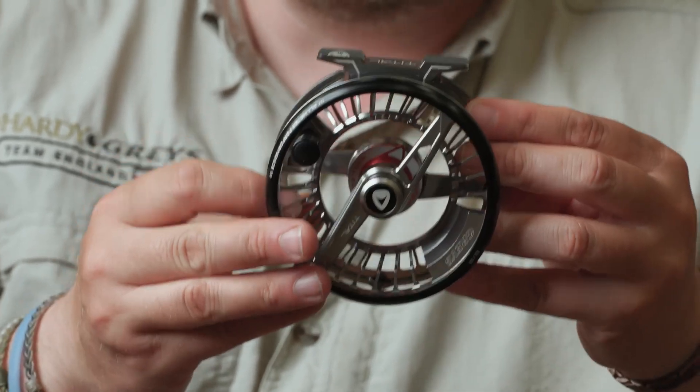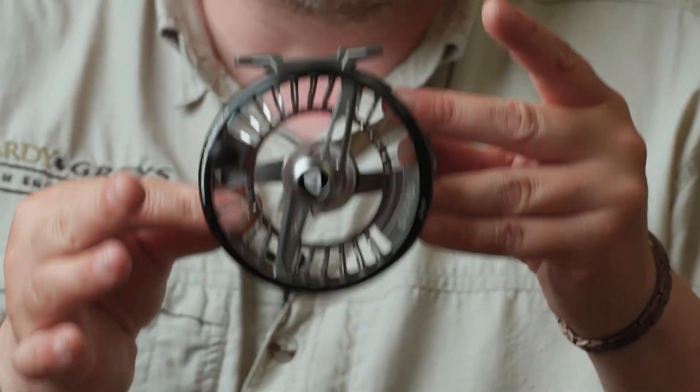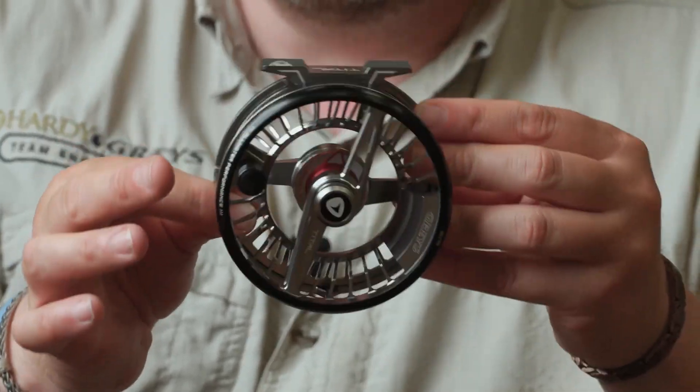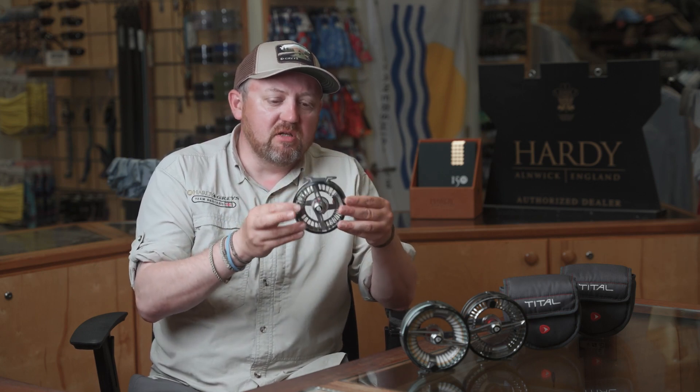In terms of the design, you really have to get into a fly shop to fully appreciate the level of detail in the industrial design. It's absolutely stunning. The reels are relatively lightweight considering the large capacity and large arbour. Really stunning piece of industrial design — I really encourage you to get into your local fly shop, check one out and see what you think.